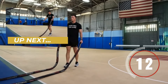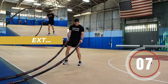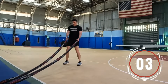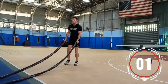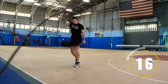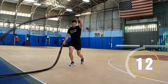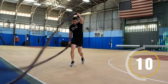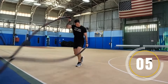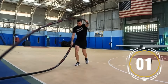All right, guys, last exercise. I want you to finish strong with this one. It's gonna be ski jumps with the battle rope. You're really gonna feel this one in the shoulders, I promise. Get through those 20 seconds — you got this. Ready? Go. Ski jumps with the battle rope — let's go, finish it out strong. Ten seconds, don't stop, you got this. Five, four, three, two, one.